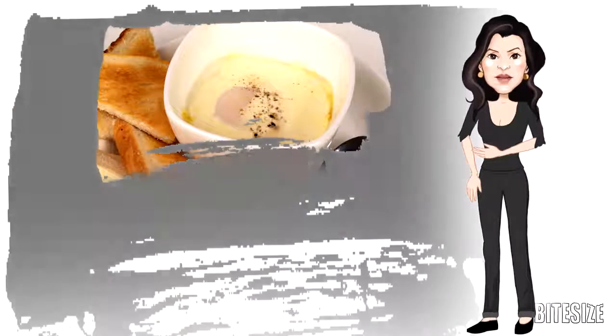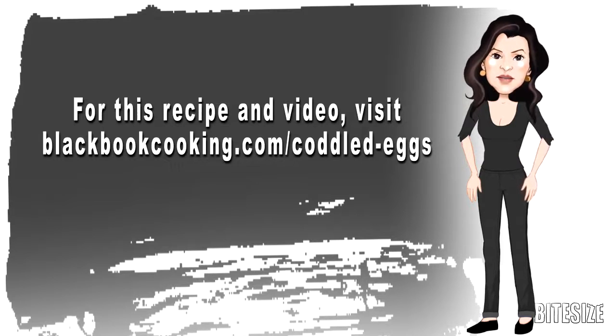Remove the eggs and serve immediately. For this recipe and video, visit blackbookcooking.com.